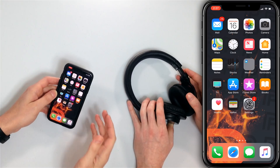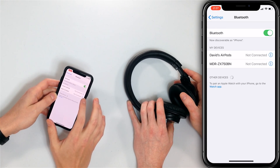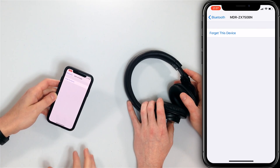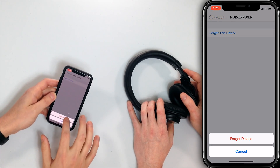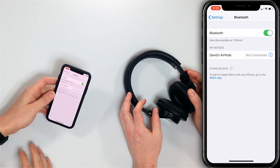The next step is to forget the device on your iPhone and pair it again like brand new, just like we did at the beginning of this video. Go to Settings > Bluetooth, tap the blue 'i' icon next to the device you want to forget, then tap 'Forget This Device' and confirm. Now the next time you pair the devices it'll be like they're pairing for the very first time.